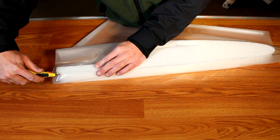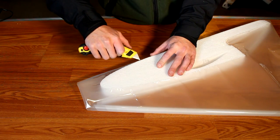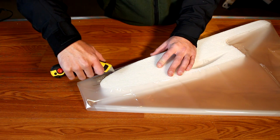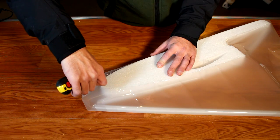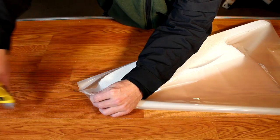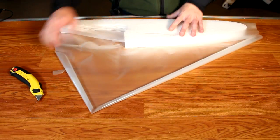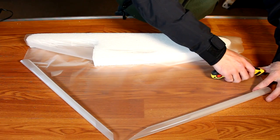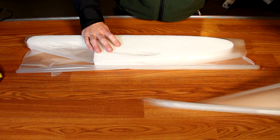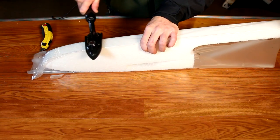Now it's time to trim up the laminating film. Using a very sharp utility knife, cut around the edges of the fuselage where it begins to curve away from the laminate, being careful not to cut into the laminate where it's bonded. This will be folded over to make a somewhat neat fold. Once done, cut off the excess laminating film. You need to leave about two inches or so of extra film above the top of the fuselage.